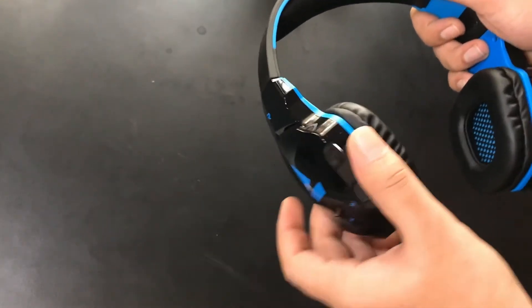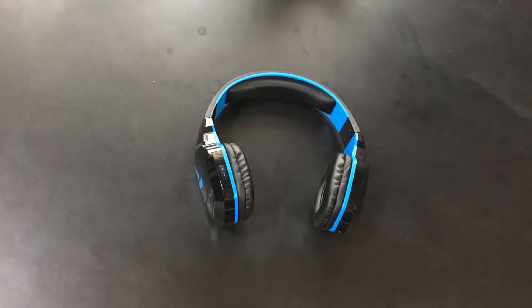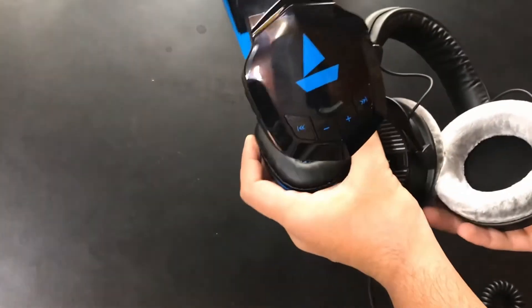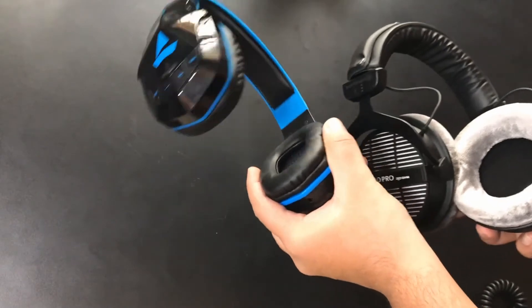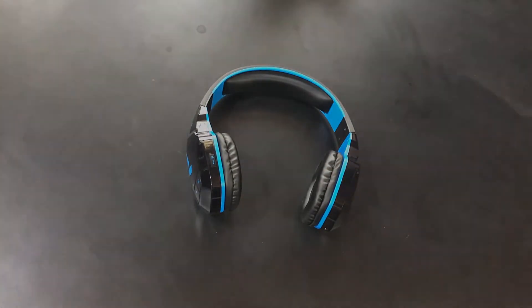It's kind of stiff, so you cannot fold it and put it in your bag. Compared to my gaming headset, the DT 990 Pro, it's kind of small and it can cause ear pain — not only external but also internal. Thanks for watching, see you in the next video.